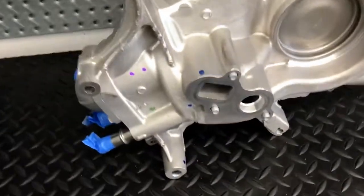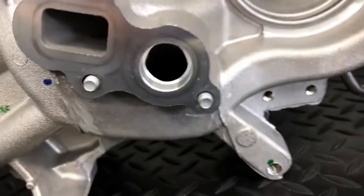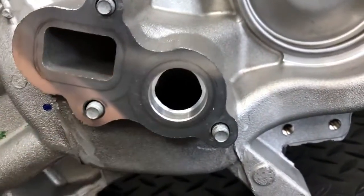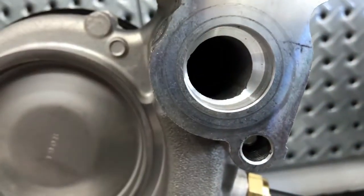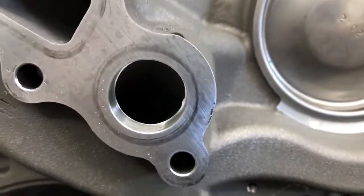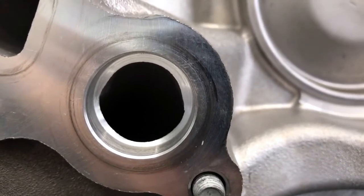Another thing I noted: when looking at the back at the L87 and L84, you can see there is some excess material causing a lip at the water outlet. There's quite a bit of material that is smaller than the actual machined surface there. Compared to the L8T pump, there's not nearly as much excess material — just a slight ridge. A visible difference between the two.